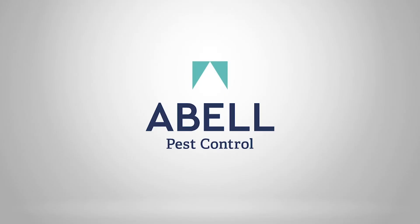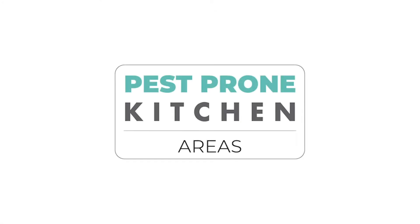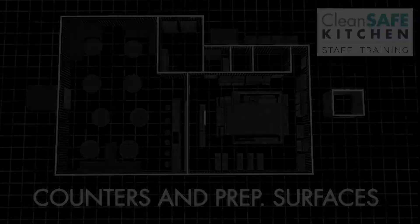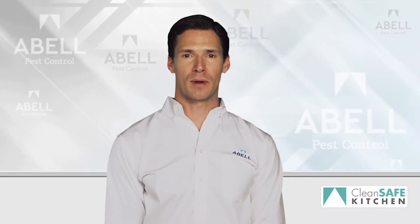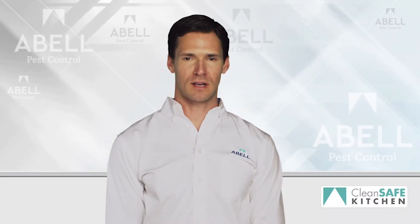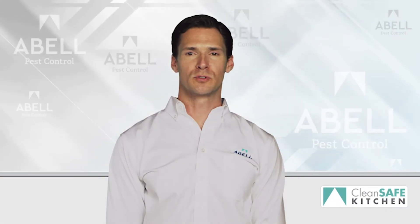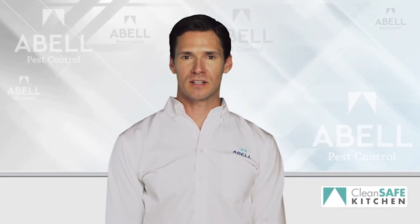Countertops, food prep areas, and serving counters are high traffic areas and should be cleaned after each use. This will help reduce the risk of contamination from bacteria and viruses.